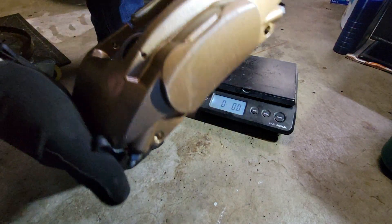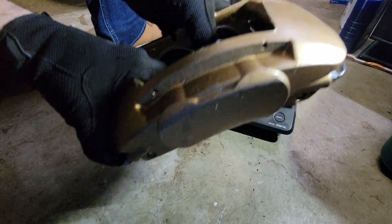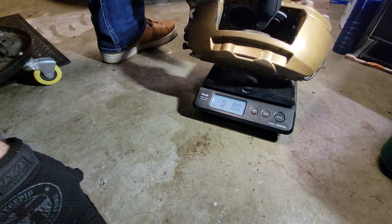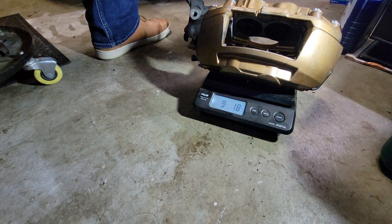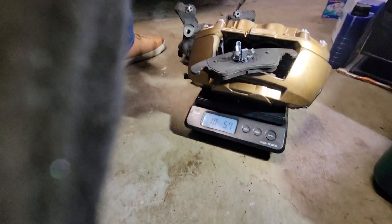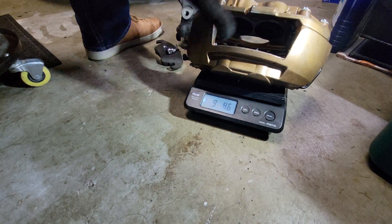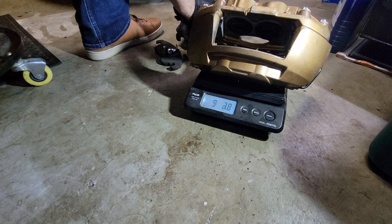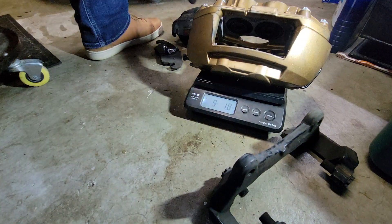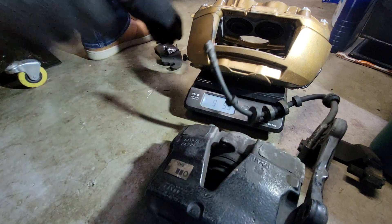Now these are the four-piston fixed calipers we replaced them with. These are aluminum, and even with a pad on there, you're looking at 10 pounds 6 ounces. So we've lost over seven pounds per side of unsprung weight moving from these iron calipers and brackets to our aluminum fixed four-piston calipers.